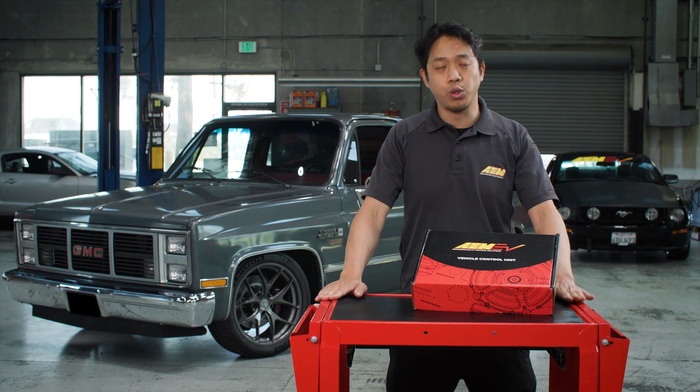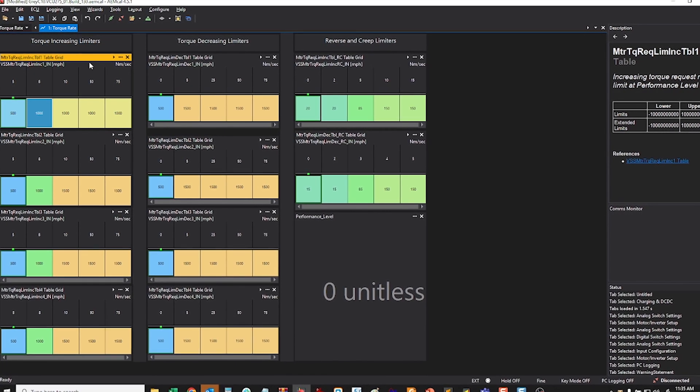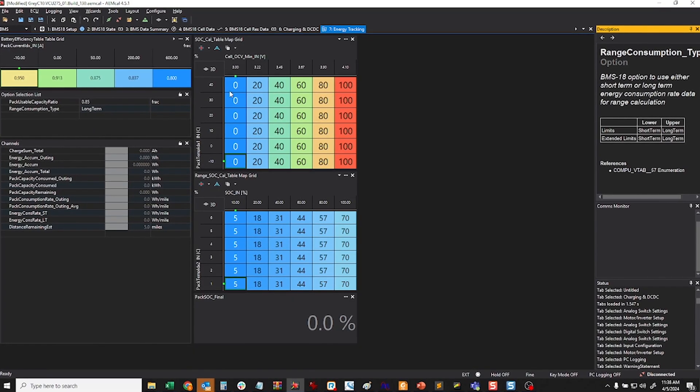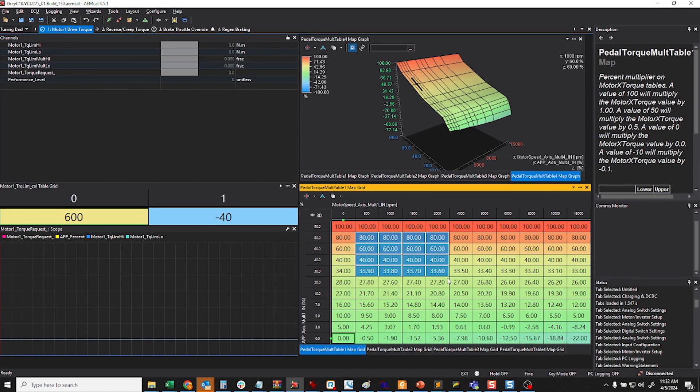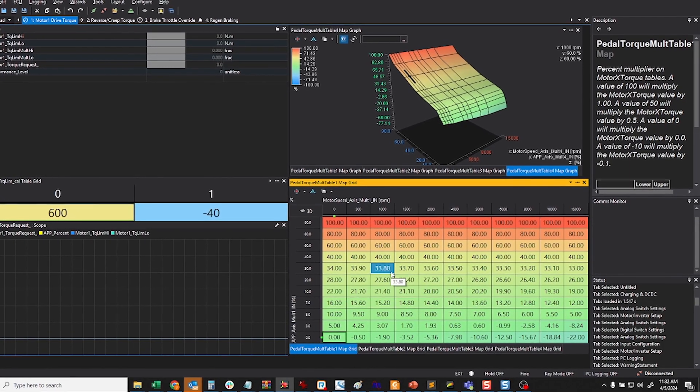Just like our previous VCU 200 and 300 products, the new 275 allows calibrators to create customized torque management strategies that maximize performance, as well as other strategies for thermal management, battery management, charge control, and much more — all done through a full-featured, modern, and intuitive tuning software, AEM Cal.